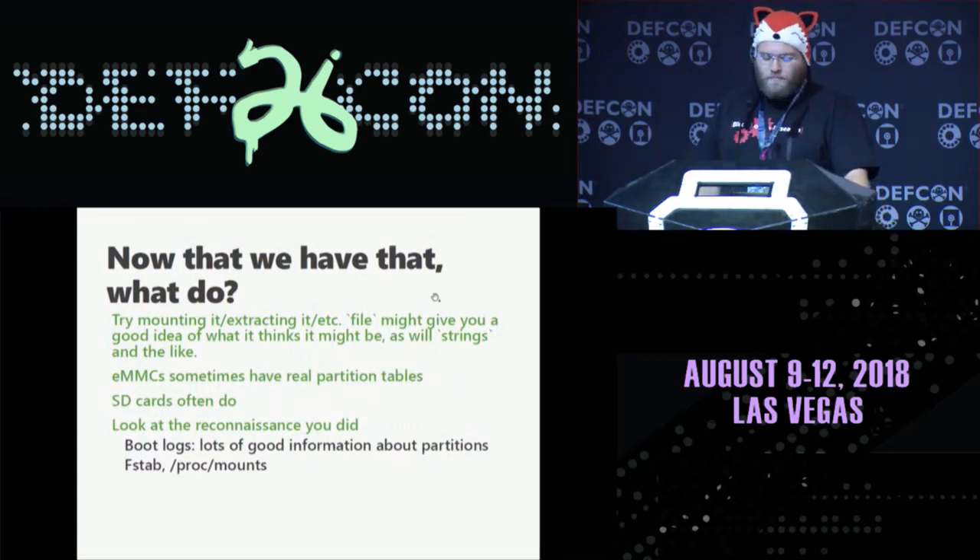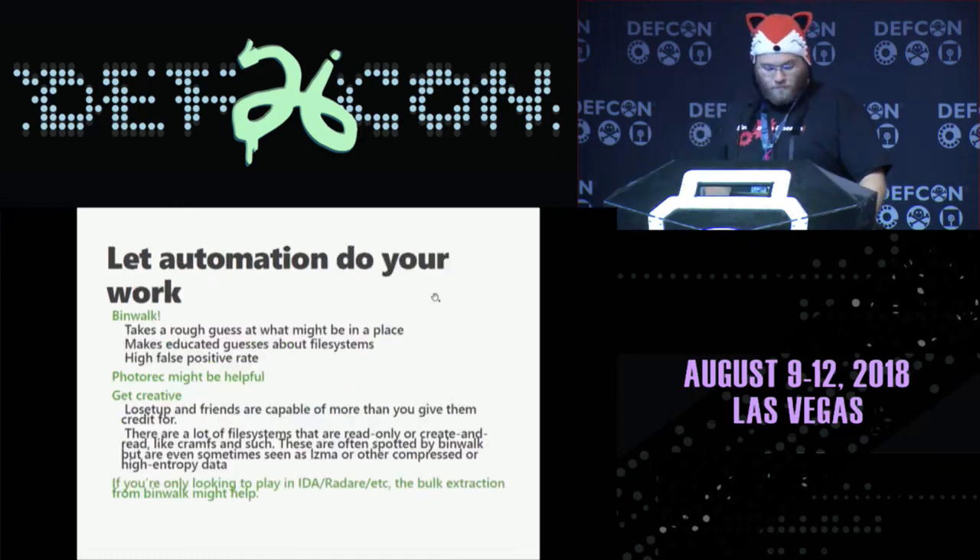Now that we have that, what the hell do we do? You try extracting it. You mount it, take a look at what you've just pulled. EMMCs regularly do have real partition tables. SD cards more than likely do too because somebody on a PC had to touch the thing. Go back to the reconnaissance — go back to step zero and see what you found. Let automation do your work. Look at Binwalk — a fantastic tool for anybody getting into reverse engineering especially. Tools like Photorec might also be useful. LO Setup and friends can do a lot like finding partition tables and finding records that mark something as a file system. If you're only looking for stuff for IDA and Radare, once you have your binary of choice, automation might be the easy way to get it.